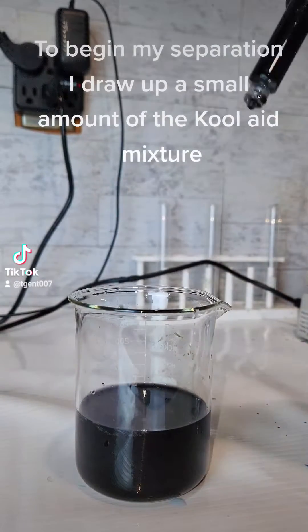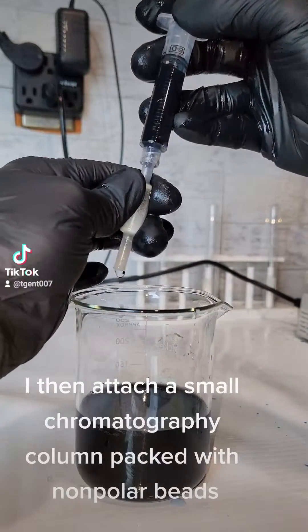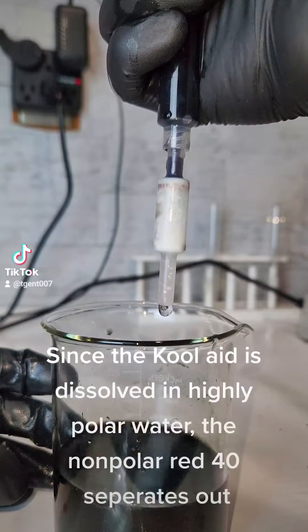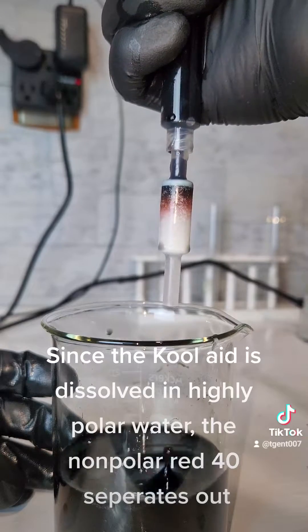To begin my separation, I draw up a small amount of the Kool-Aid mixture. I then attach a small chromatography column packed with nonpolar beads. Since the Kool-Aid is dissolved in highly polar water,